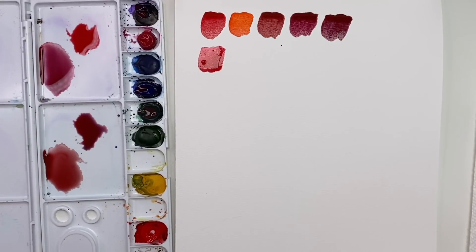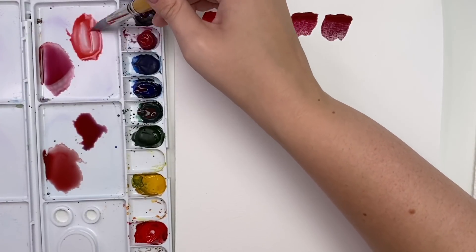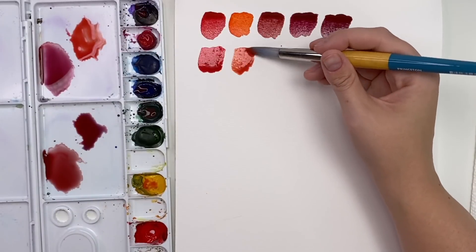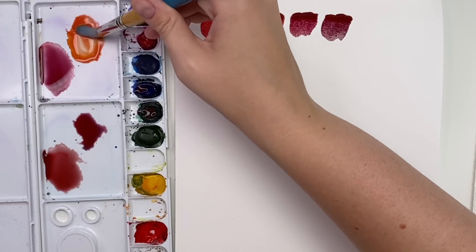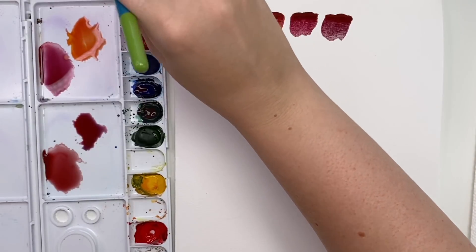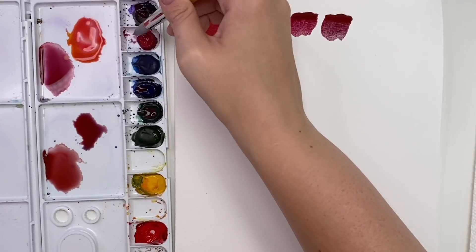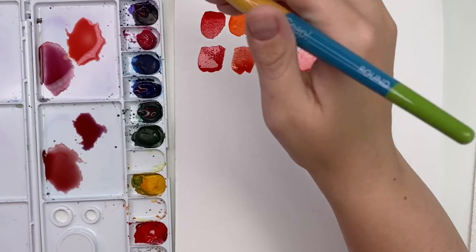We know if we mix red and yellow we get orange, so there are tons of different levels you can mix. If you mix just a little bit of yellow in, it's going to be a red-orange. Mix half and half and you get quite an orange. Now if we wanted to mix a coral color, I really like to add pink with mine and you get this really nice coral or salmon color — one of my favorite colors to mix.